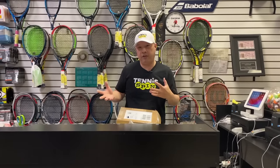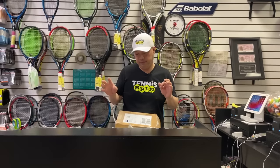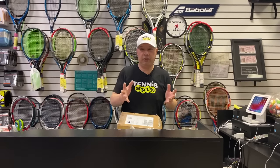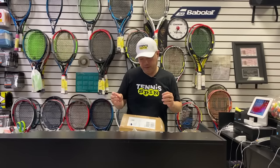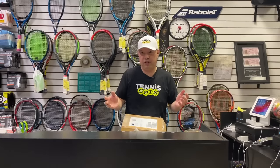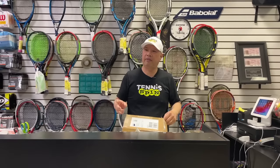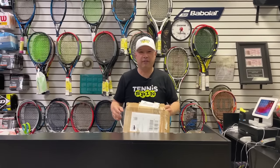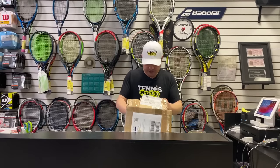In America we would say Grief, but I'm guessing in Deutschland — which is Germany — it's Michael Gref. Sorry if I butchered your name. Anyways, Michael, thank you for the box. Let's see what we got.